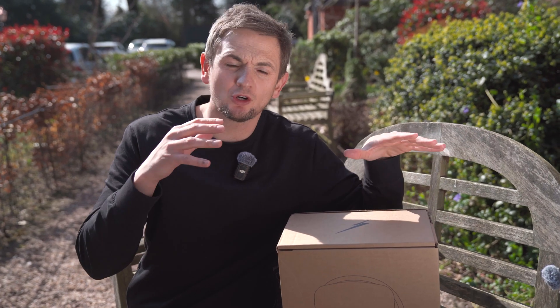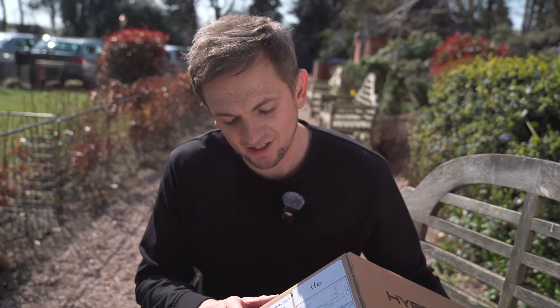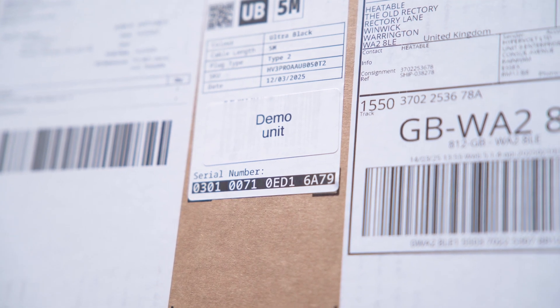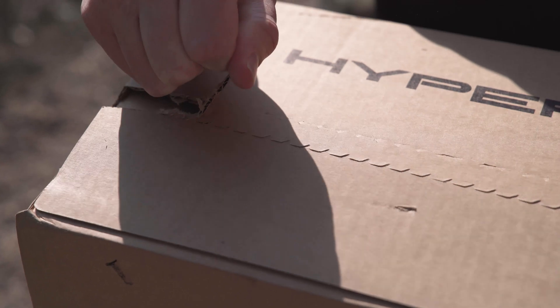The first thing we're going to do is unbox the product because we've actually not taken a look at this yet. This is actually a demo unit that HyperVolt have sent to us because we're doing a show later on in the month. So we don't actually know what's different about this version to the full fat one, but we're still going to cover all of the specs.